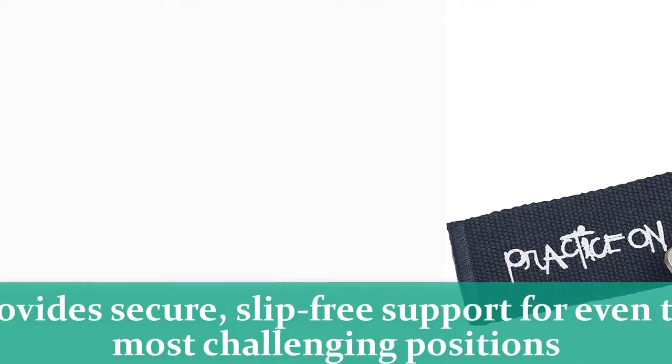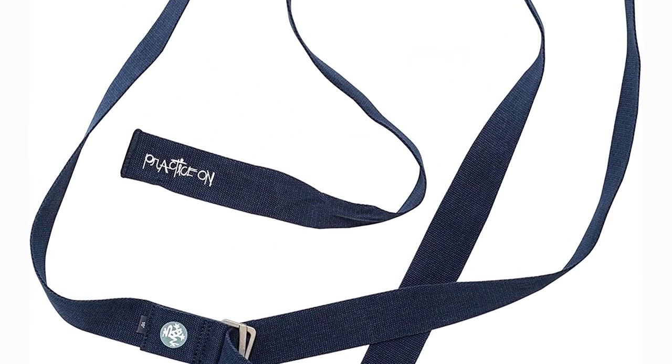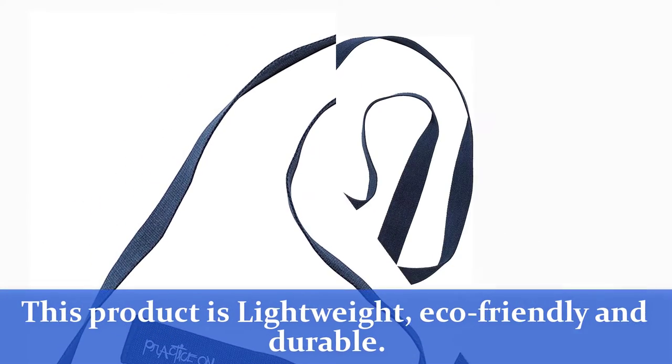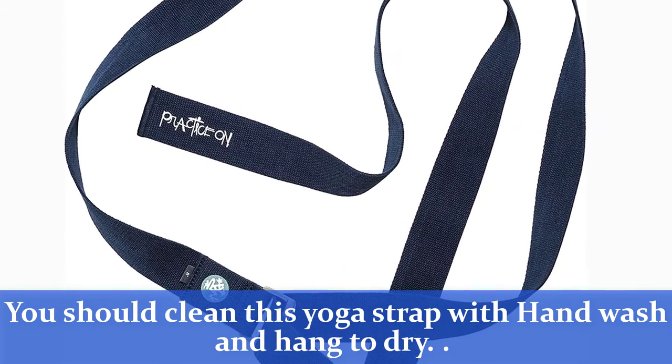This yoga strap provides secure, slip-free support for even the most challenging positions. The Manjika Align Yoga Strap is made from strong, durable, unbleached cotton webbing with non-azo dyes. This product is lightweight, eco-friendly, and durable. You should clean this yoga strap with hand wash and hang to dry.